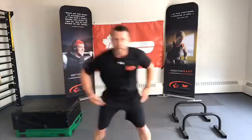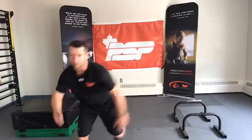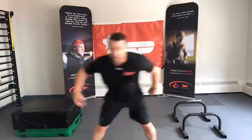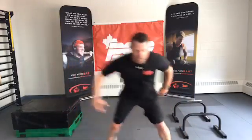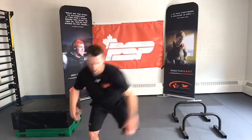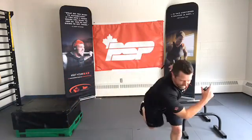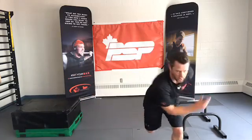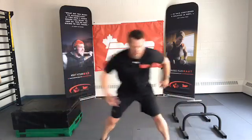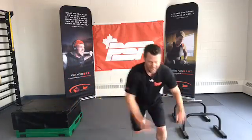Speed skaters — again, control the intensity. Ready, set, go. You could just ease into it. 10 seconds. I think I skipped these last round, but whatever, we're on a good pace. Five seconds. Time.